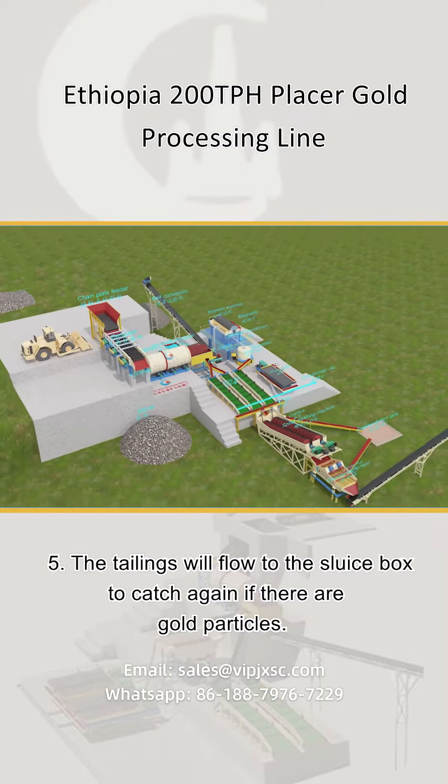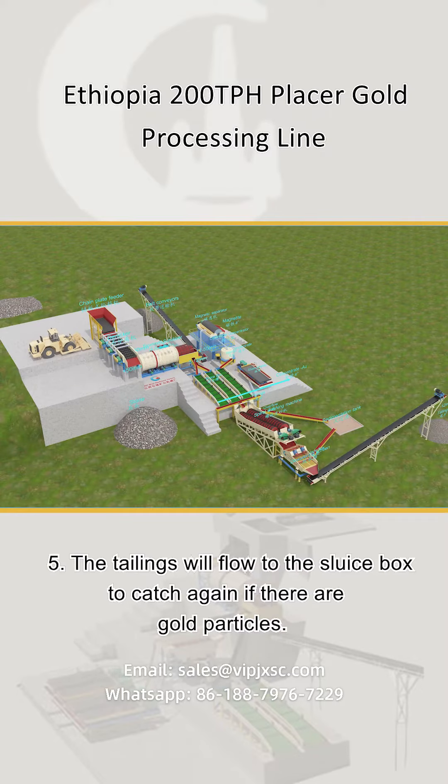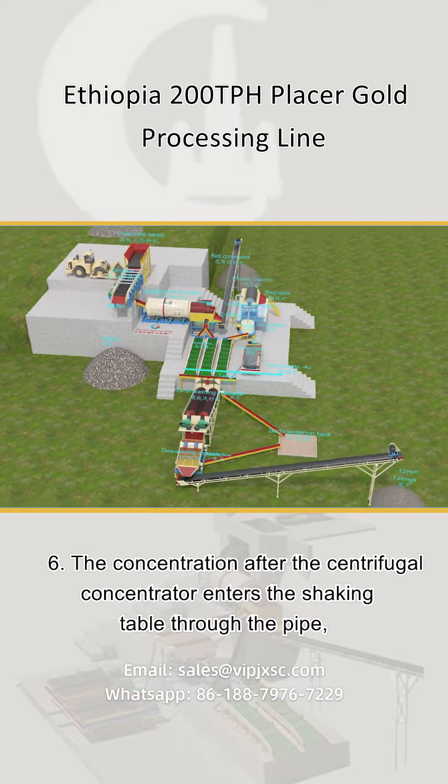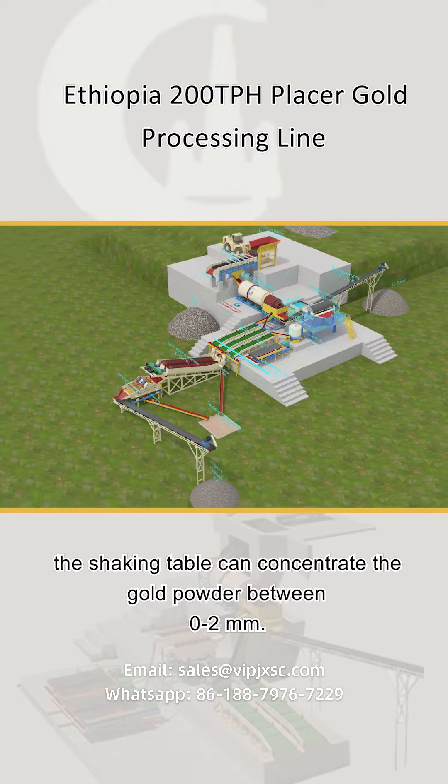Step five: the tailings flow to the sluice box to catch any remaining gold particles. Step six: the concentration output from the centrifugal concentrator enters the shaking table through a pipe.